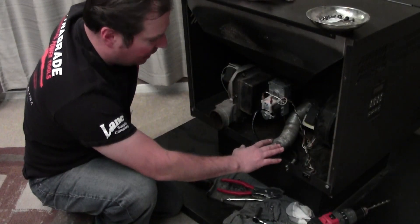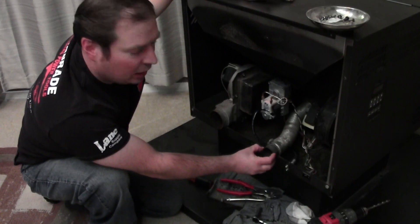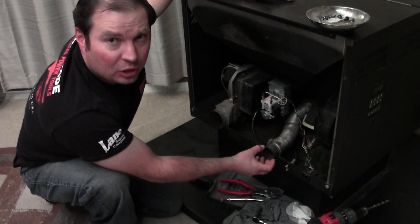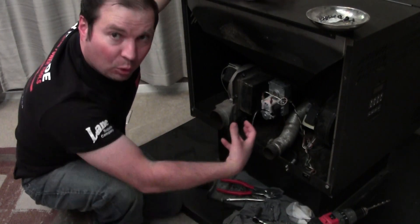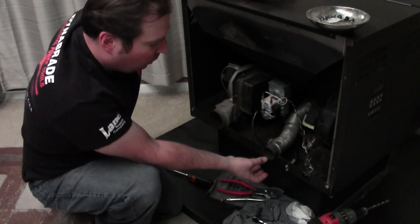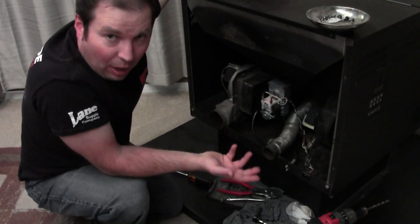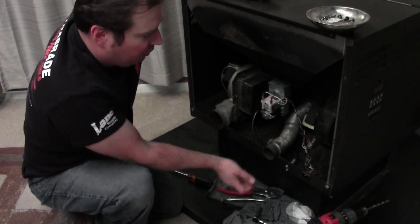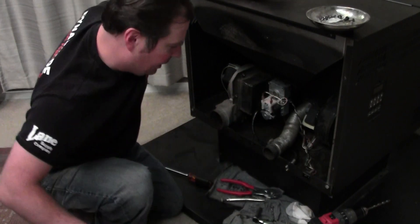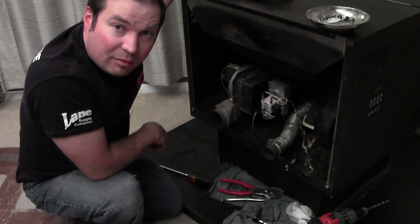Over here is actually an optional part for most stoves — this is the fresh air, or combustion air. There will always be an intake for combustion air, but some stoves just take it from the room. I have a hose that goes outside, so it's pulling in fresh air from outside for combustion, and it's a completely sealed system. Fresh combustion air comes in here, burns, and then it's forced out by the draft fan.